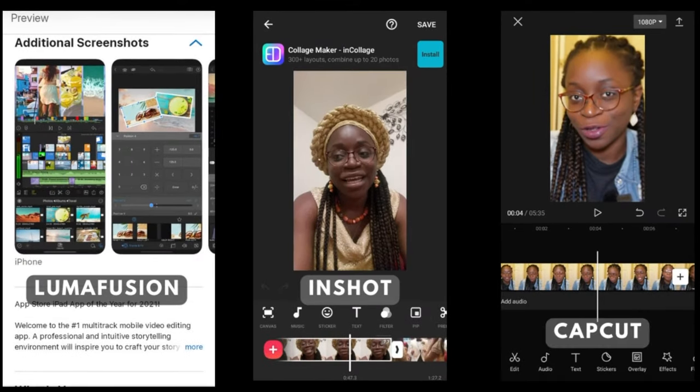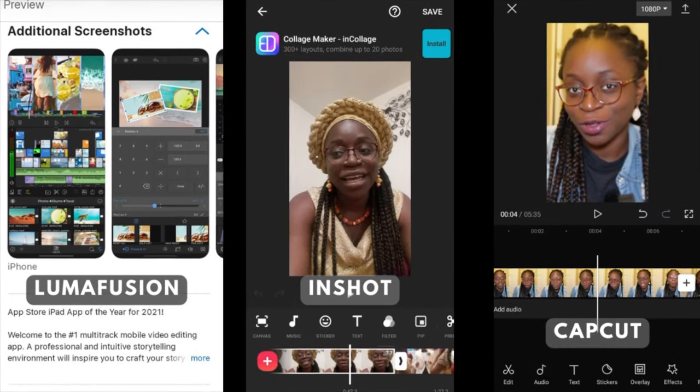When it comes to editing, you can edit on your phone as well using apps such as LumaFusion, InShot, or CapCut. You can download these on both the Android and Apple app stores.